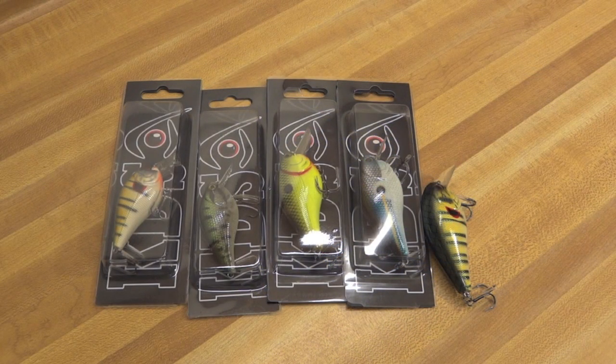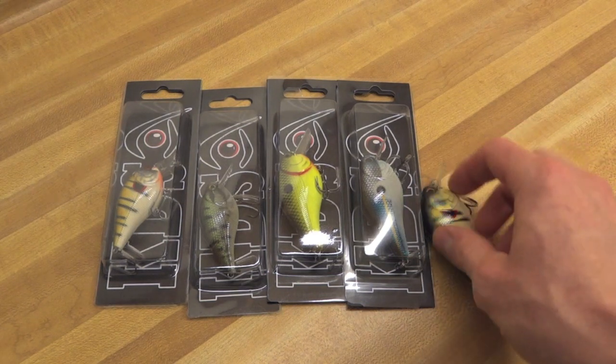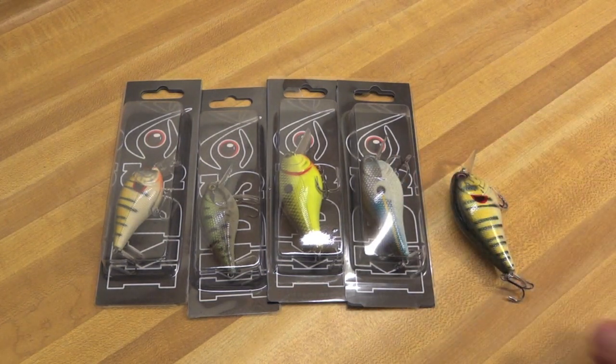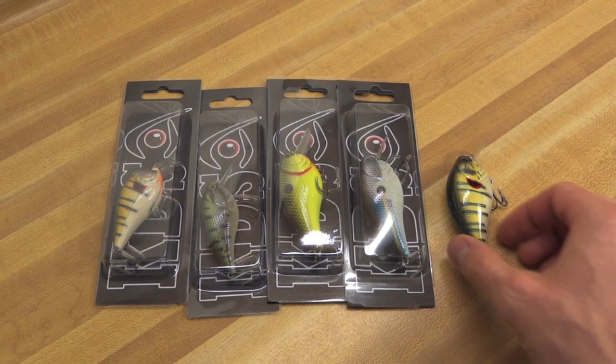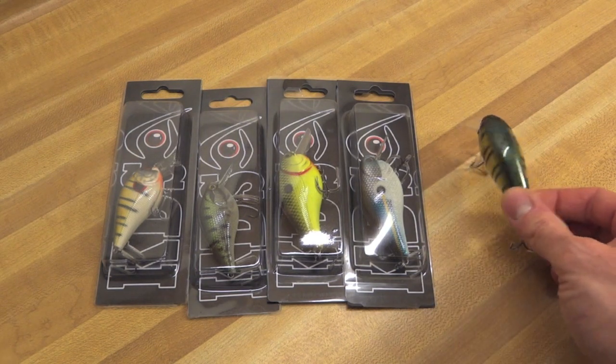Hey guys, what's going on? This is Keeping It Real Fishing. I want to show you these crankbaits. There's a little story behind this. I was recently at kind of like an annual sporting goods, fisherman's, hunting show here in New Jersey.